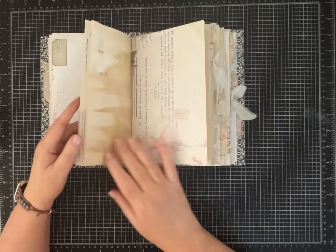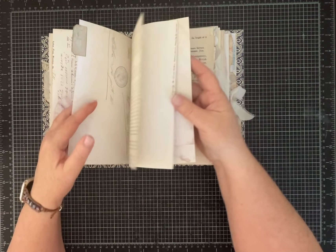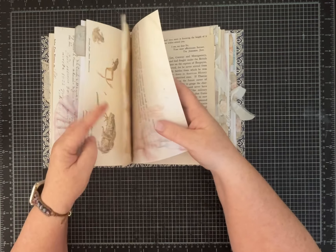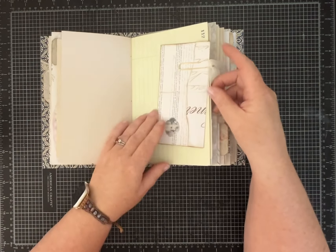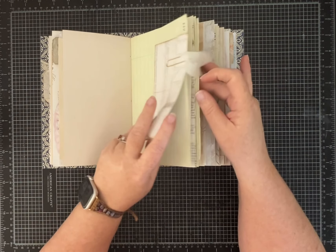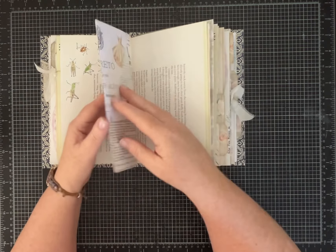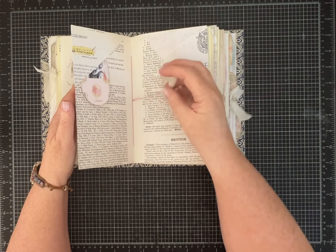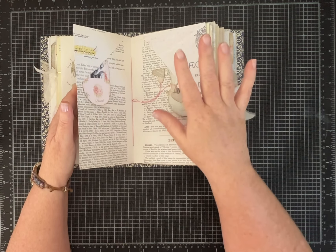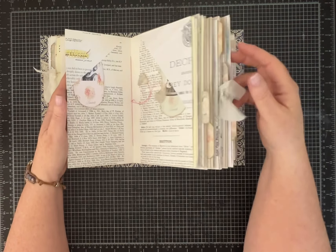With seven signatures, I don't even remember how many pages it is now. We can kind of count — each signature has the same number. So that's one, two, three, four, five, six, seven, eight, nine, ten — so ten pages. Let's count on our fingers: 20, 40, 60, 80, 100, 140 pages. So it's a big journal.